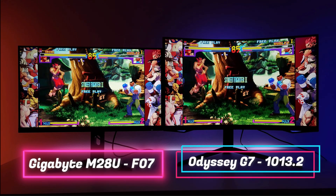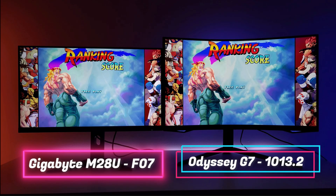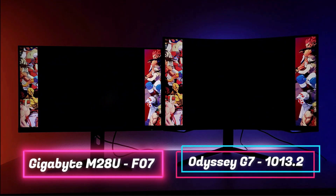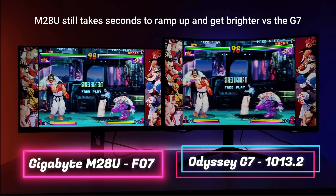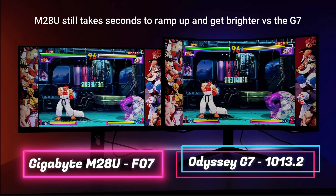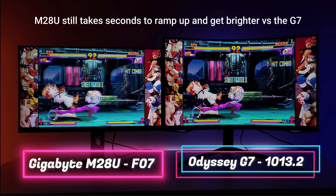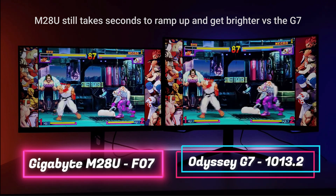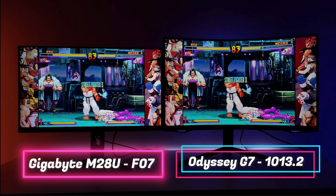So friends, there you have it. The Gigabyte M28U does have a new firmware update, the F10, and it does drastically revert back to standard brightness levels. If you're on the F07 and you're happy, do not update — you don't need to do anything, you're good to go. If you found this video helpful, please hit that like button so more people can see it to help make that awesome buying decision. Consider subscribing if you want more information on these two amazing monitors, the Gigabyte M28U and the Odyssey G7. Both amazing, both still very bright. Thanks for watching friends, stay safe out there.